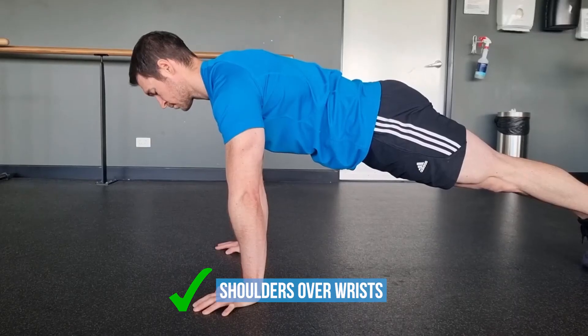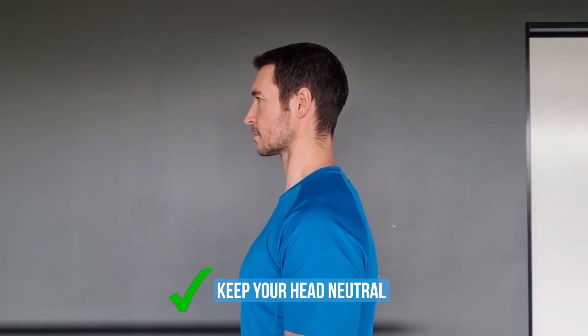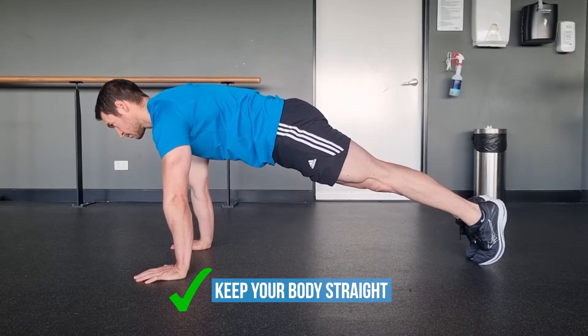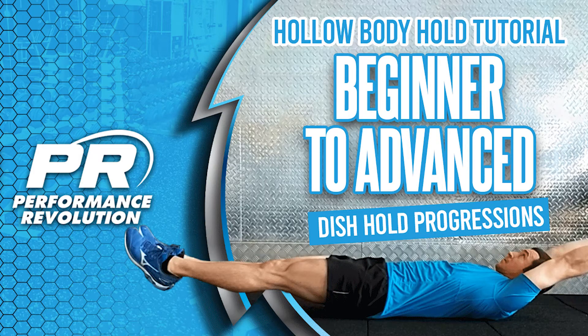To avoid the common mistakes and ensure you have proper push-up form, make sure your shoulders are set over your wrists and not behind them. Tuck your chin in and keep your head neutral and in alignment with your body. Maintain a straight or slightly hollowed body position from head to toe by contracting your glutes and abs to adopt a posterior pelvic tilt — see our dish hold tutorial for more on this.